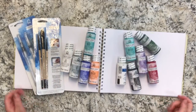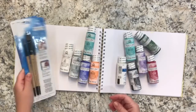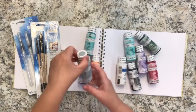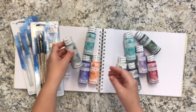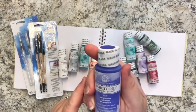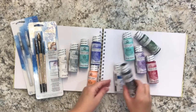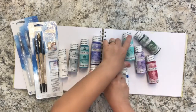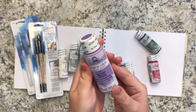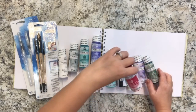Here are the new paints that Plaid sent me, from the Folk Art line — their series of watercolor paints. They sent me: white, gray, turquoise, ultramarine, pastel orange, black, pastel turquoise, light purple, sap green, and burgundy.